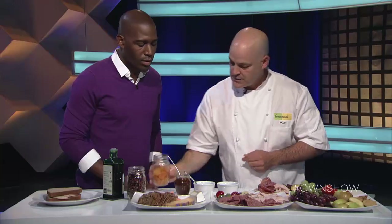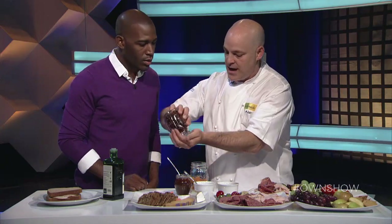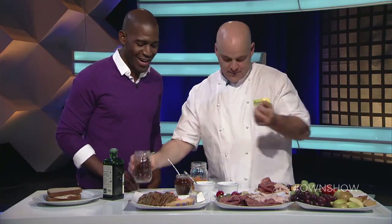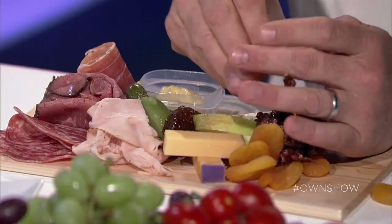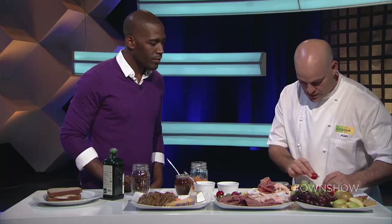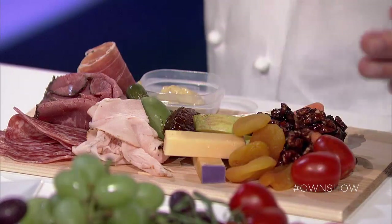And then apricots. And maybe some candied nuts — that crunch that I'm looking for, that little treat. And you might have some heirloom cherry tomatoes that you picked up at the farmer's market. What else do you like? Is there something here that I've missed?